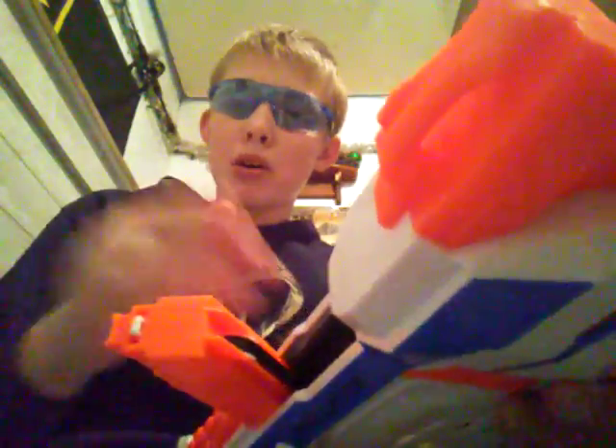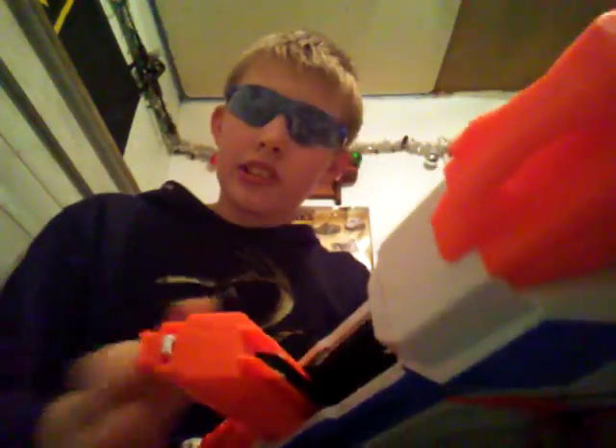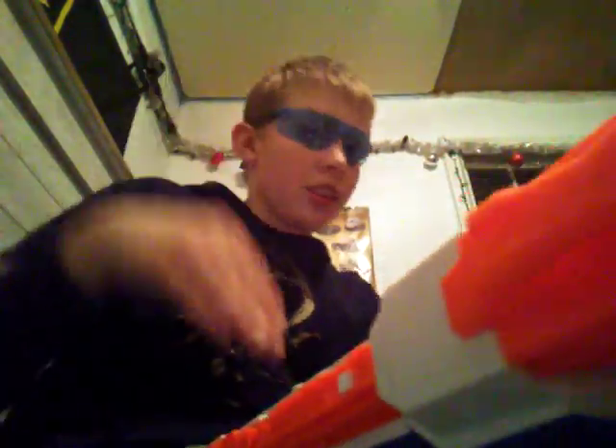It's much like the Hyperfire in how it feeds darts into the flywheel. It has a belt instead of a pusher mechanism inside that pushes the darts into it — it just has a belt that continuously rips the darts through it.